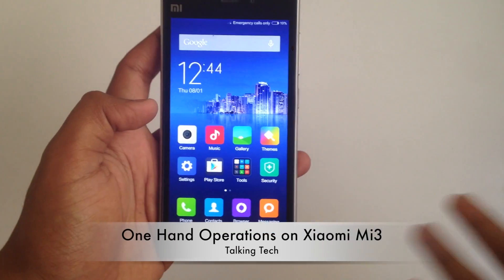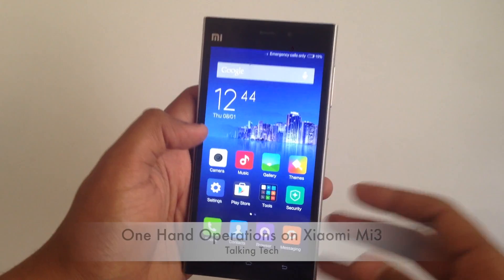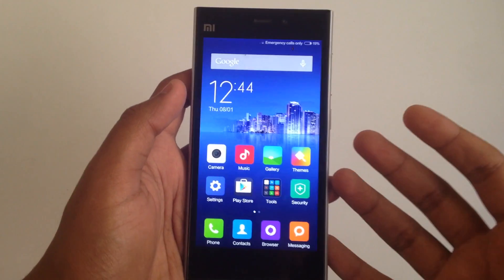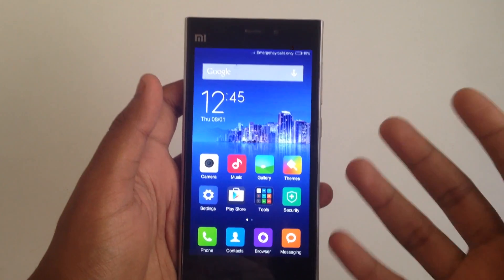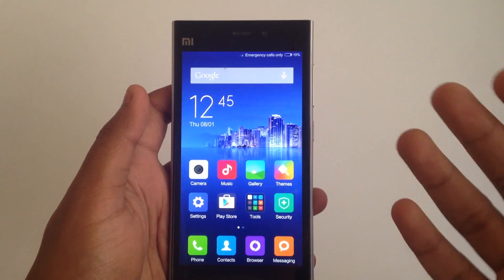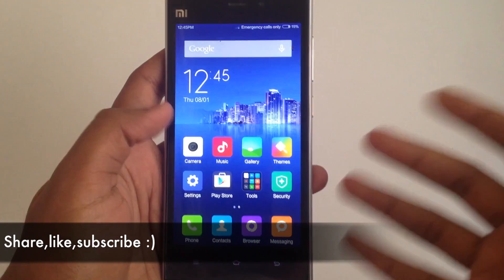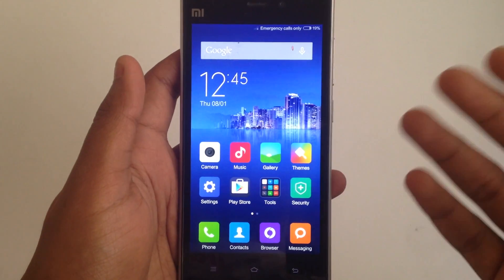Hey guys, Abhishek here. Today we are going to have a look at the one-hand operations on the Xiaomi Mi 3. Basically, this feature is available with the developer ROM — I'm not quite sure about the stable ROM — but this feature is available with the developer ROM of the MIUI B6.